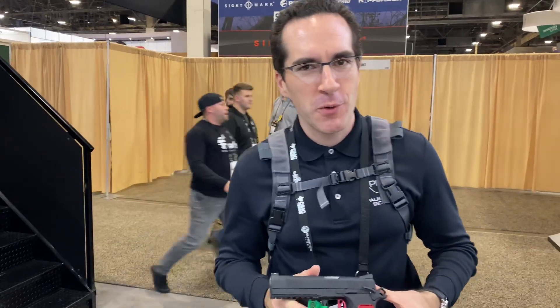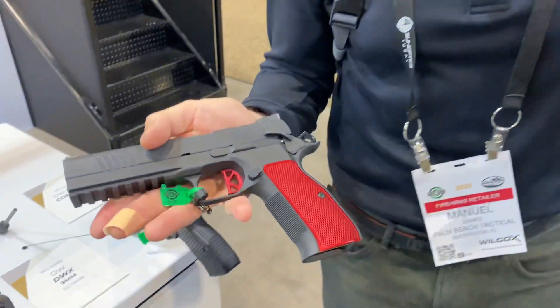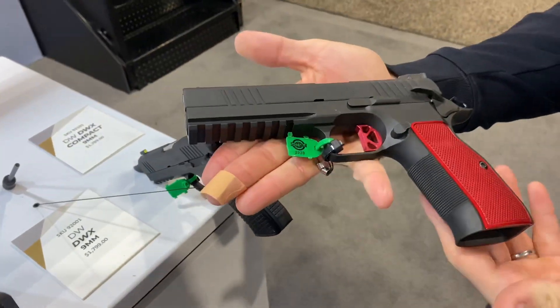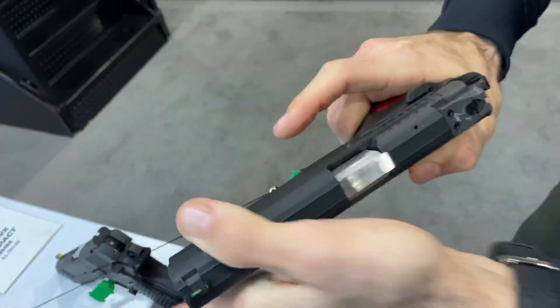Hey guys, we're at CZ USA Shot Show 2020 looking at the all-new Dan Wesson DWX. I'd like to give a special shout out to our friend Carrie — all day every day, you asked, here she is. Beautiful.